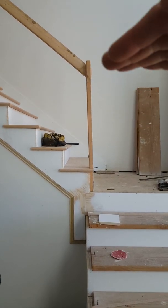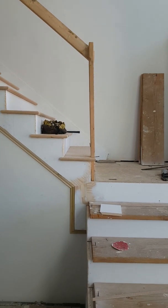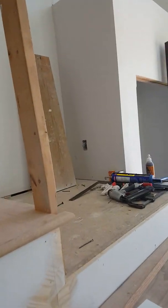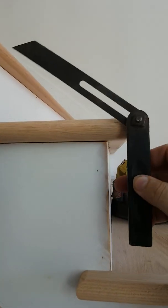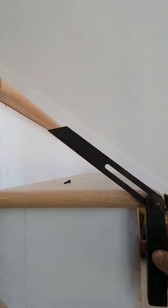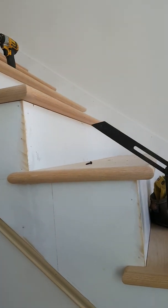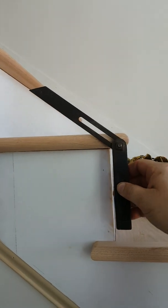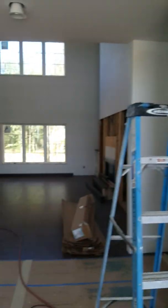I have to figure out the height at which to cut that, so this is how I figure it out. First thing I will do is take my bevel square, lay it on here, and find the rake of the steps. You can see it's just by laying it on the edge of these treads — that vertical will be my rake, and that represents the angle of my handrail.